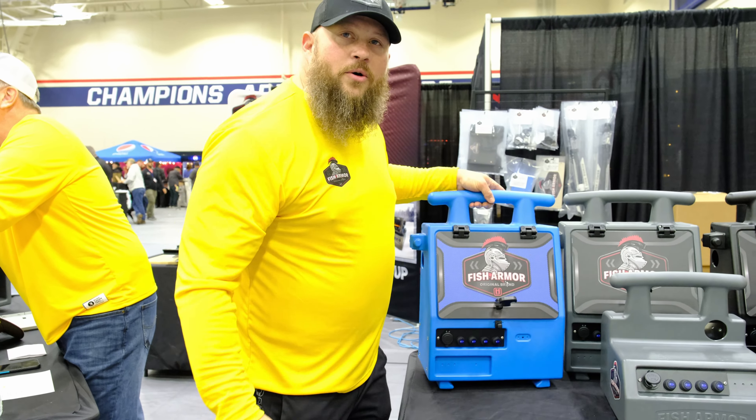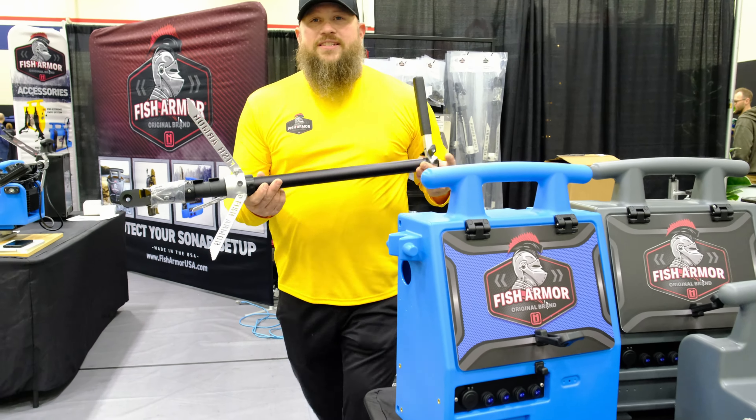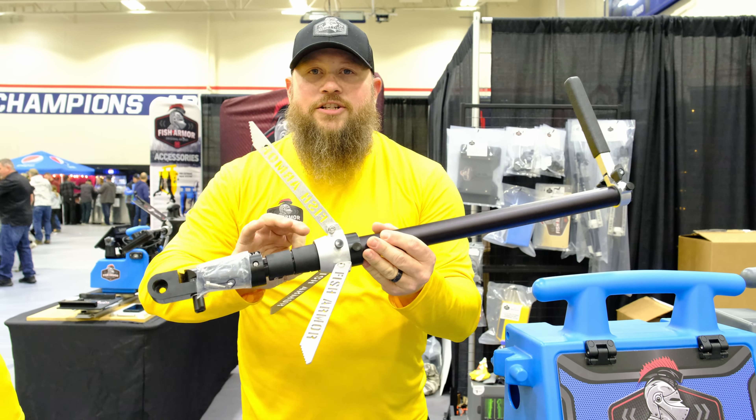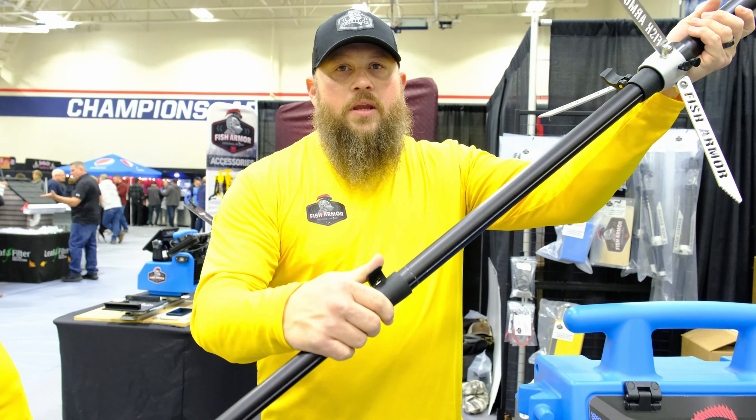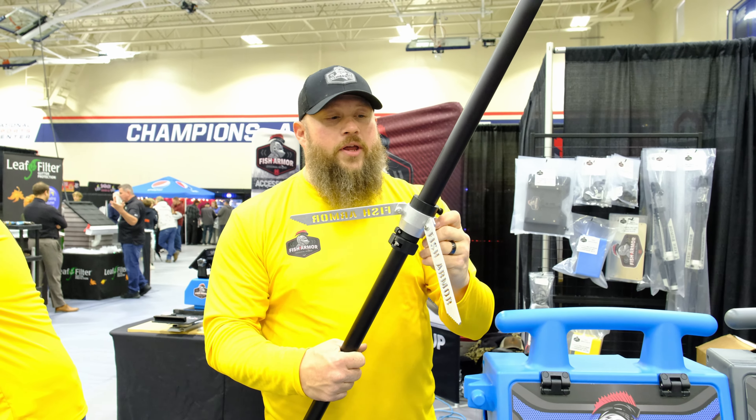One of the other things we came out with this year is our all-new pole. It comes in three different sizes: a 36, a 60, and an 80-inch pole. Fully telescoping.